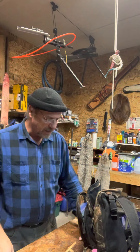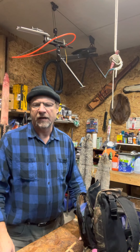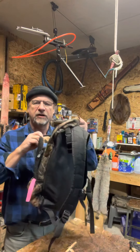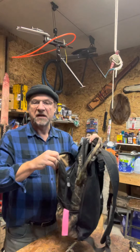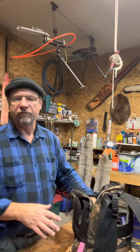Hey, Trapper Tom here. Doing a video today on some tips that I use for snaring. I have my little snare bag here — maybe everybody has one, I'm not sure. In mine, I keep my wolf and fox snares together.